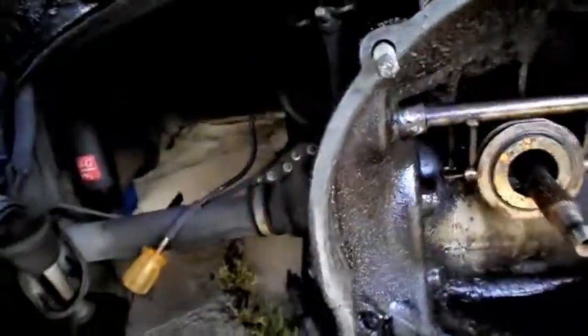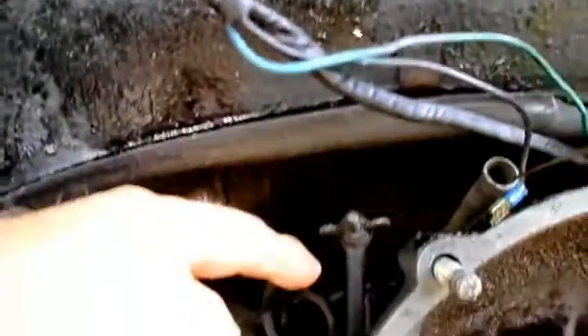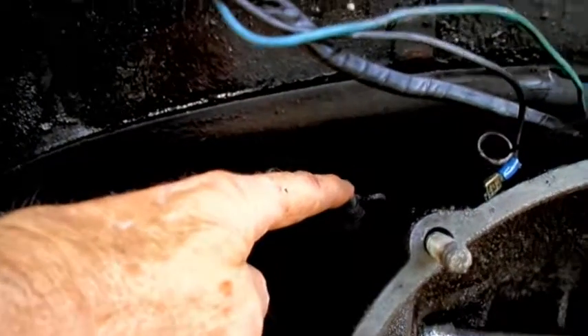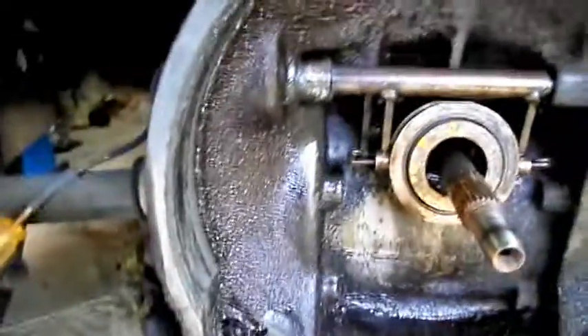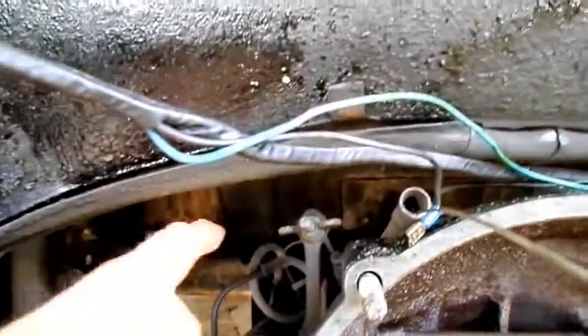This wing nut is attached to the clutch cable that runs through the tunnel to the clutch pedal. Push that down, it brings this forward, kicks this bearing back, and releases your clutch. It's adjustable because these things are dry clutches — they're not hydraulic.